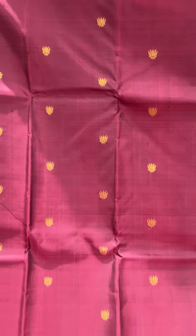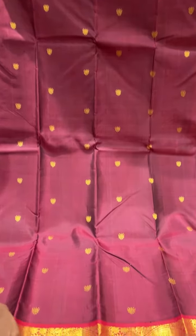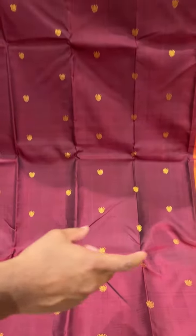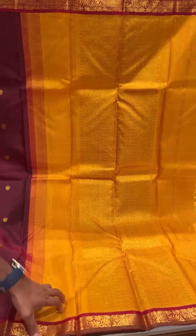This one is a maroon and black short saree. And this one has also got the korva border. This is a bright red border, with a contrast yellow pallu and blouse. It's a nice bright mango yellow.